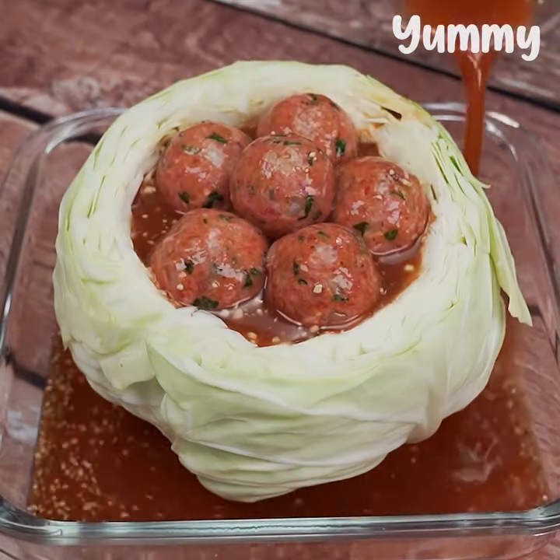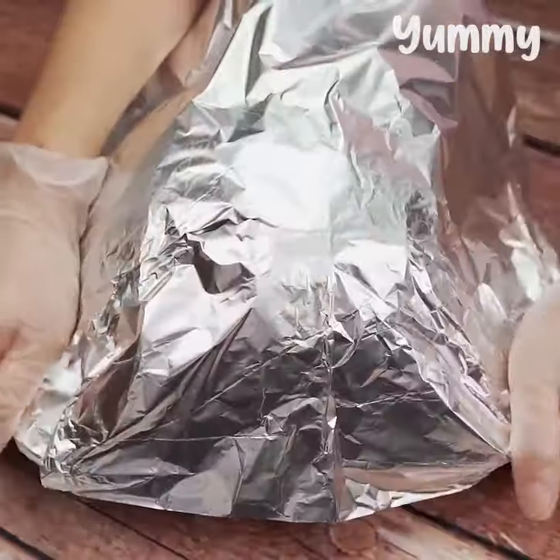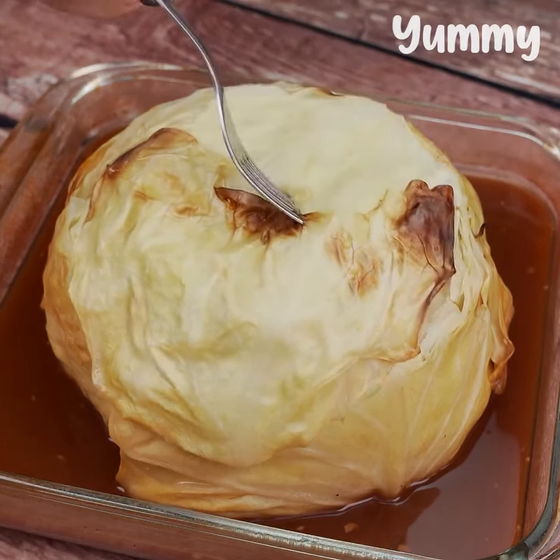Meanwhile, let your oven preheat to 390 Fahrenheit. Then, we cover the meatballs with the top of the cabbage and cover it all with aluminum foil. Now, we take it to roast for approximately 60 minutes or until the cabbage is very soft.